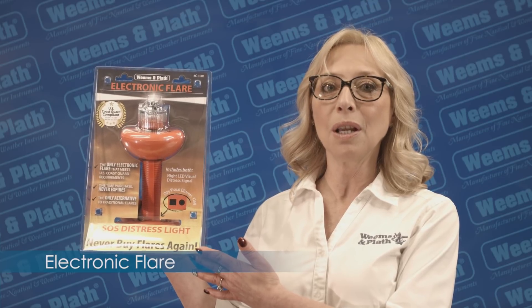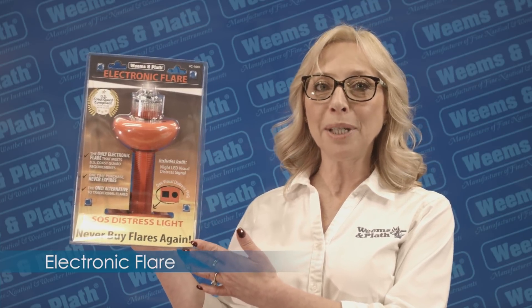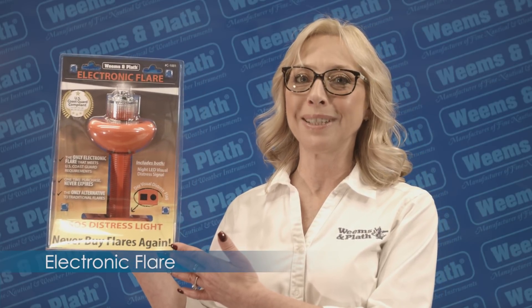It can be found at your local marine stores. For more information, visit www.weems-plath.com.